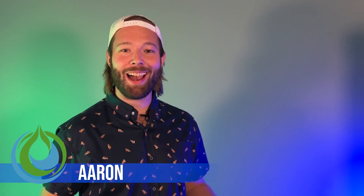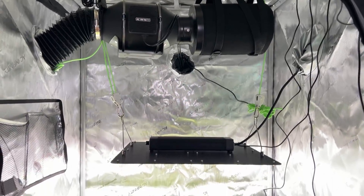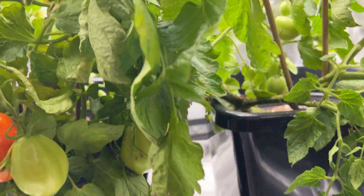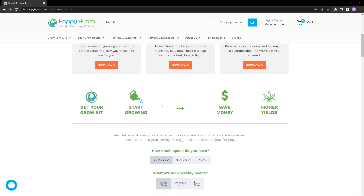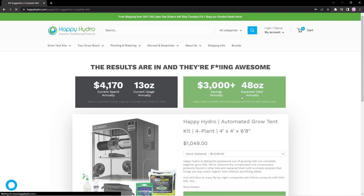That's pretty much it — let me give you a quick conclusion to make sure we went through everything clearly. What's going on everyone, Aaron here with Happy Hydro. Let's take that hobby of yours to a new level. Get back to growing with a complete beginner grow kit from Happy Hydro, compiled by our experts with the best components on the market today. Head on over to happyhydro.com and check out our grow kit calculator to find the perfect fit for you. You'll be growing like a pro with Happy Hydro.